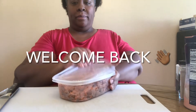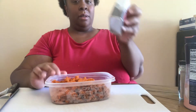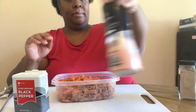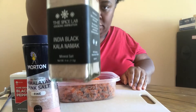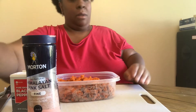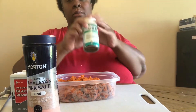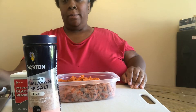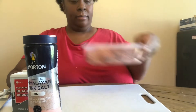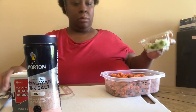Welcome back! Let's make a quick un-tuna. Yes, I said un-tuna. We have some carrot pulp, a little pepper, little salt, some Indian black salt. We're gonna use some onion powder — I know it looks like I don't have any, but yeah. Some nori furikake, that's for your fish flavor. We're gonna use some mayonnaise, some mustard, and relish.